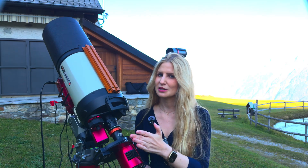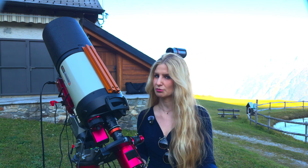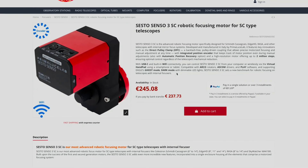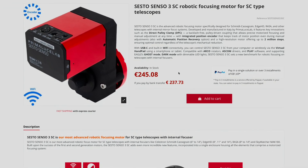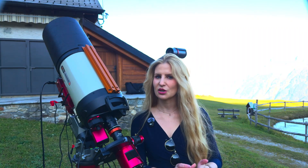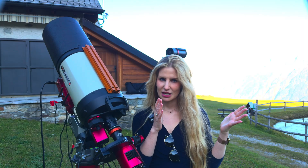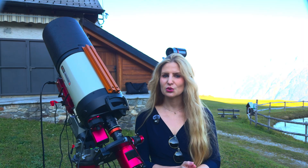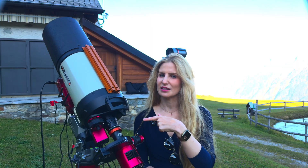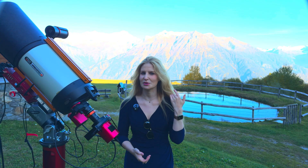Otherwise there are no complaints. The build quality is solid, and it integrates well with other Prima Luce gear as well as third-party products. The Sesto Senso 3 SC costs around $289. Yes, there are cheaper focus motors out there, but also more expensive ones, and this one actually offers something unique with the encoder and the possibility of manual control. Once the initial setup was done and the technical quirks were ironed out, it was an enjoyable experience to image with this focuser.